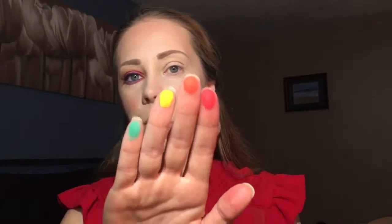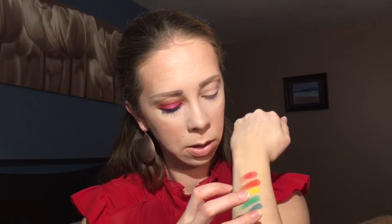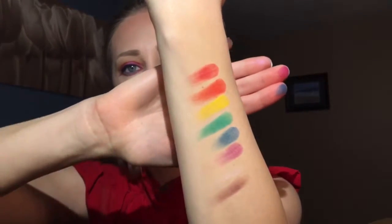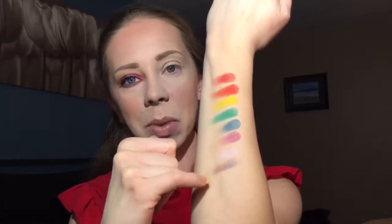Let me do some quick swatches for you of these colors just to show you how intensely bold they are. Here we go — one, two, three, four, and then the two transformative shades. All the main shades are matte, and then these two are both like a duochrome shimmer. This one's like a white-to-pink-to-violet and this one is a blue-violet duochrome color.